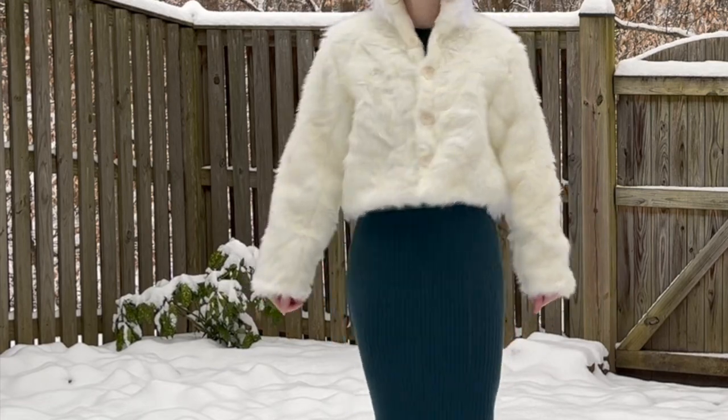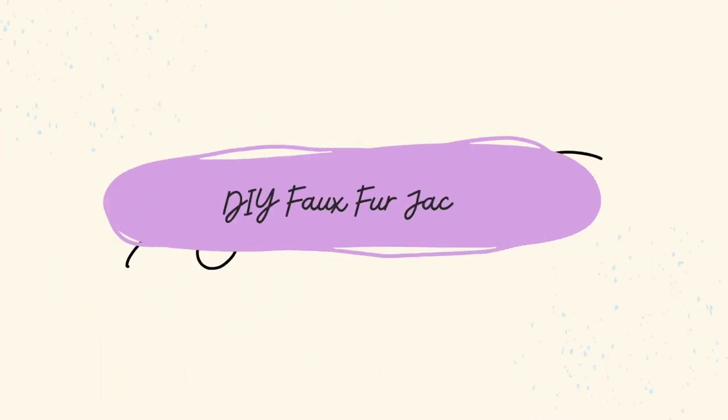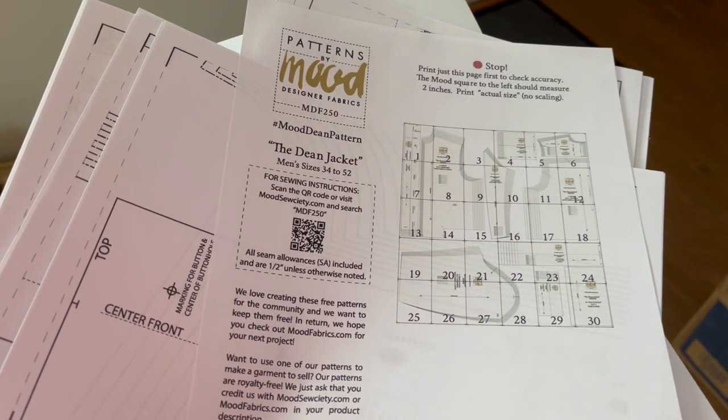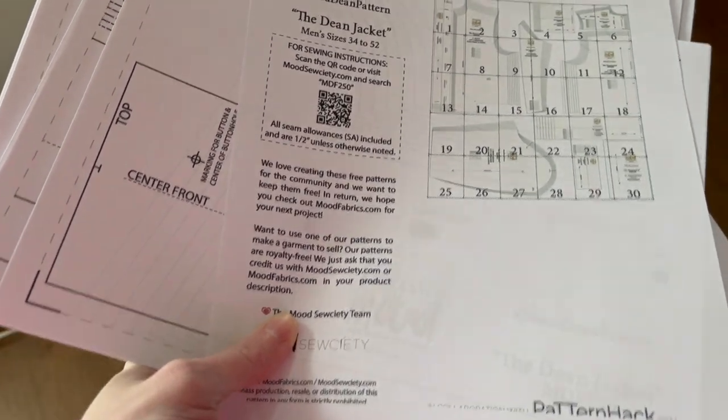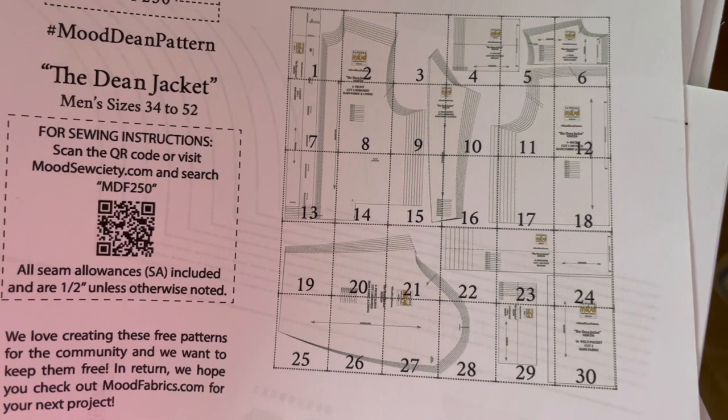Today let's make a faux fur crop jacket using a free pattern. I do sewing and DIY related content and today I'm going to be using the Mood Society Dean Jacket Pattern to make a cropped faux fur coat.